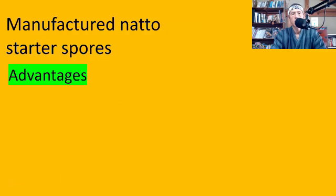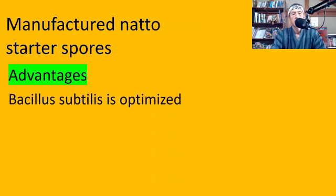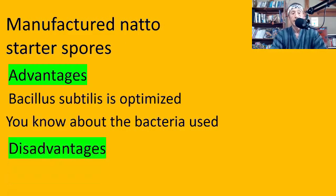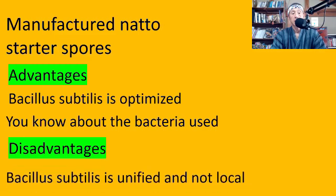Manufactured natto starter spores — advantages: Bacillus subtilis is optimized in the same way as store-bought natto beans. And this time you know more about the bacteria used, because usually it says in the package. For the regular natto package you can't find that information, but for the natto starter package you have more information about the bacteria. Disadvantages: again, Bacillus subtilis is unified and not local.